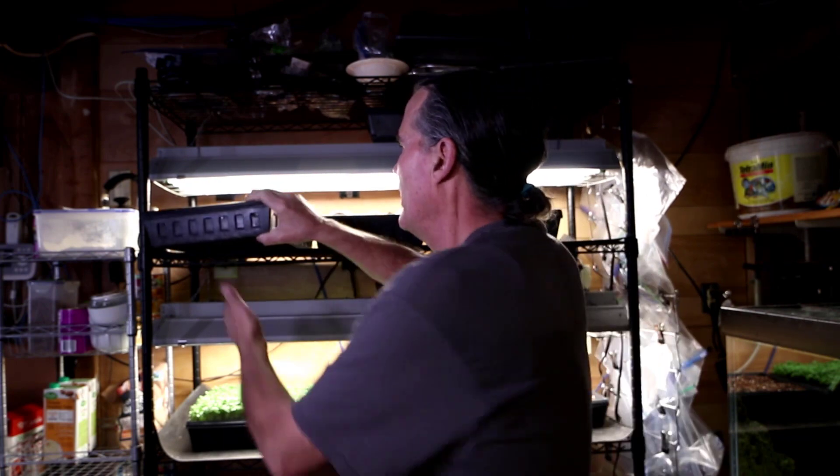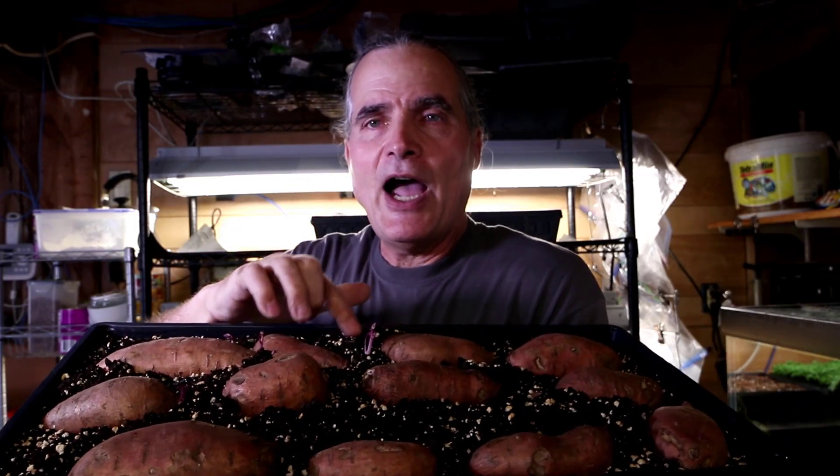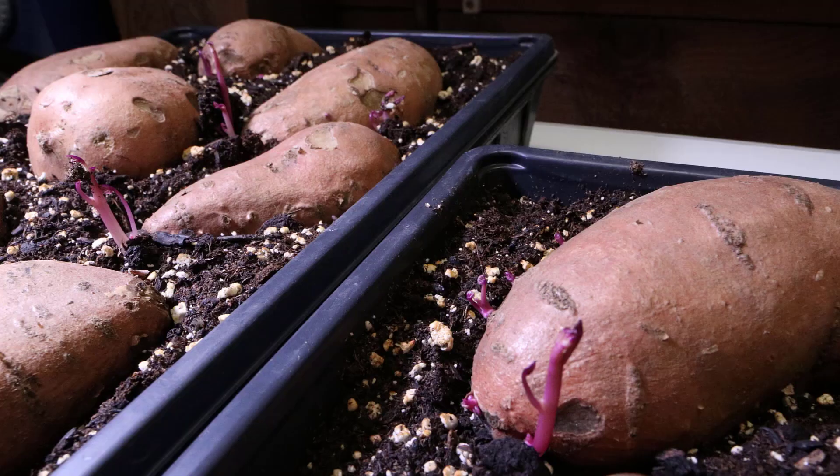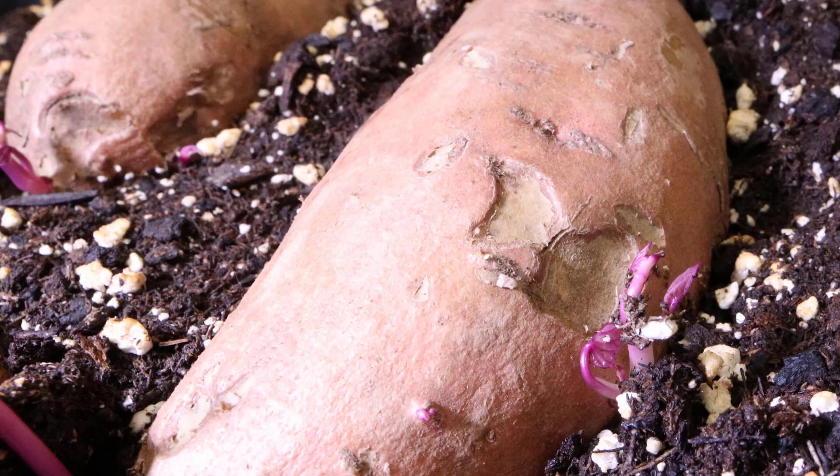Two things I've been paying close attention to: we do have some emergence of some of the slips. We have some slips coming up out of some of the sweet potatoes — no leaves have emerged yet, but we can see the primary shoot coming up, and no doubt there are some roots going down as well.